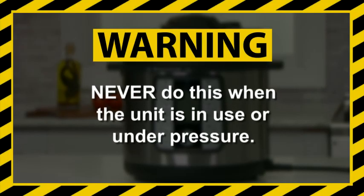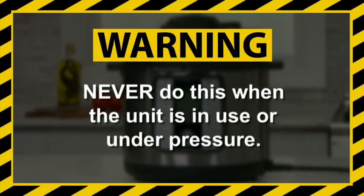Never do this when the Emeril Lagasse Pressure Air Fryer is in use or under pressure.